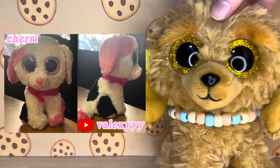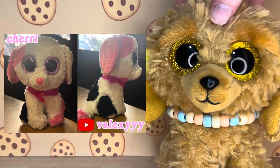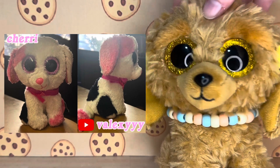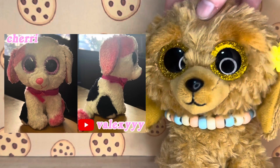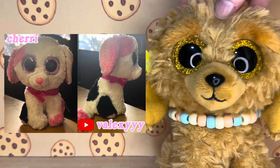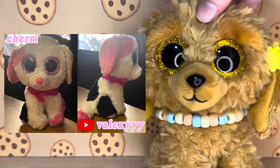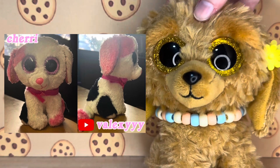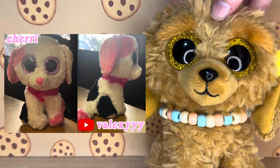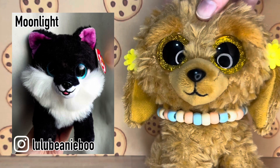This next custom was submitted by Valixie on YouTube and its name is Sherry or Cherry — sorry if I pronounced that wrong. It is a Muffin base and they've changed the ears and added a ribbon. Even though it's a small change, it still looks so different — you can change one thing about a Beanie Boo and it looks completely different. This Beanie Boo is super cute, it looks so sweet and really adorable.